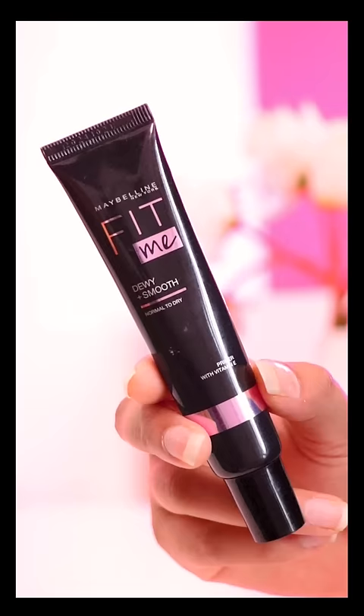Hi guys, let's do a quick test. Skin has been moisturized well and now the challenge is to apply primer on only one side.